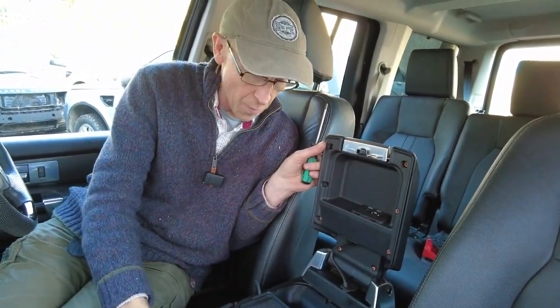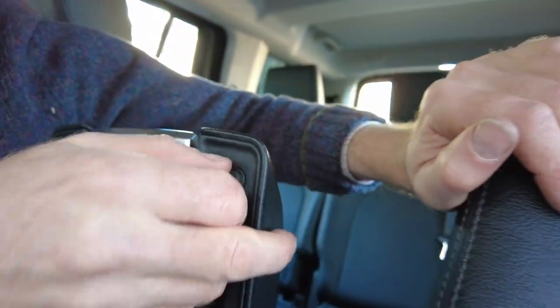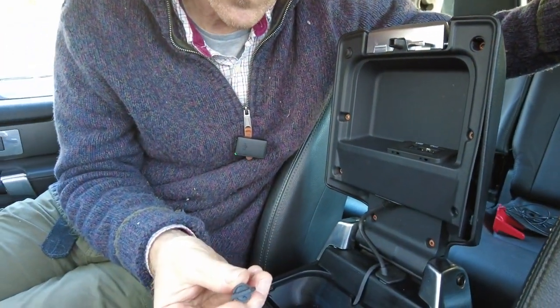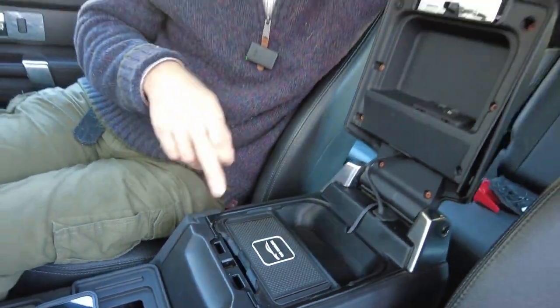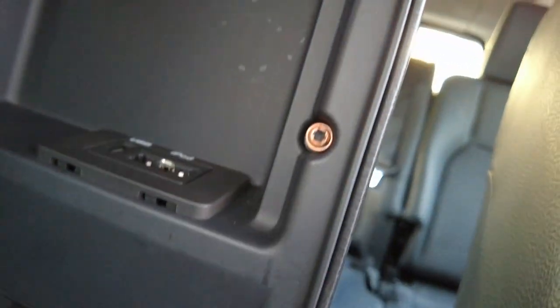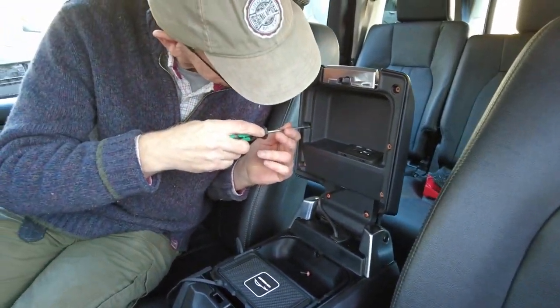There are two cheeky hidden screws underneath these little rubber stoppers. Just get behind them with a screwdriver or pull them out - those rubber stoppers are what the lid lands on when you close it so it doesn't slam. We've highlighted all the screws in orange in the video so you can see them clearly.